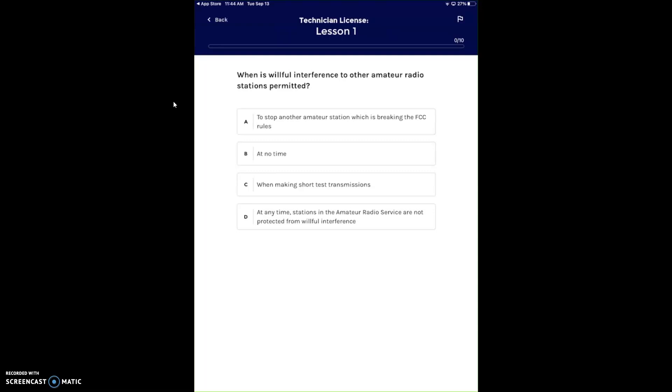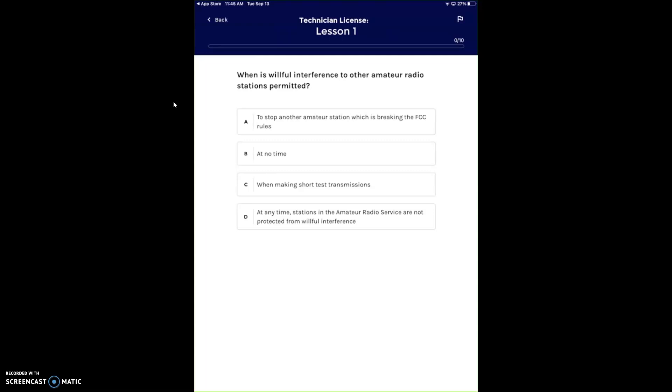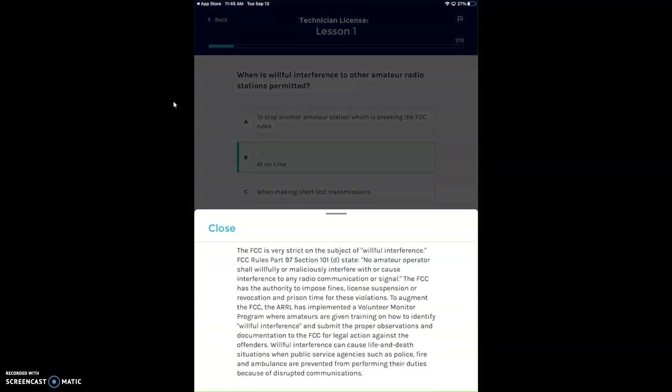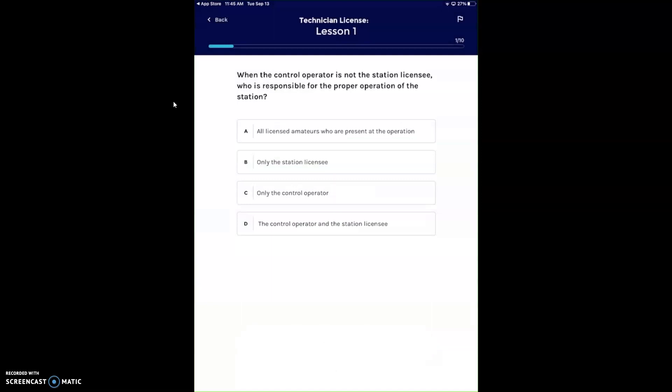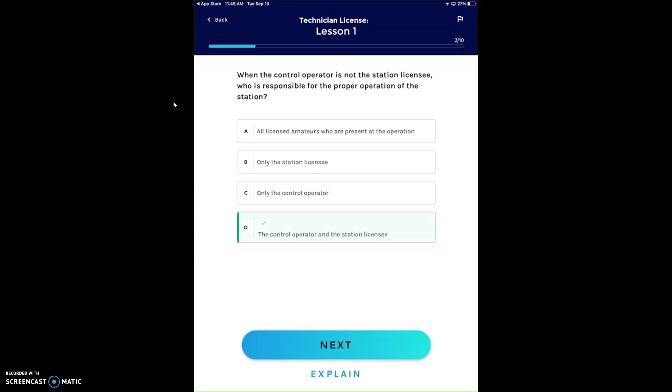Here's an example question: when is willful interference to other amateur radio stations permitted? Never. You can never make interference willfully on purpose. If you fail a question, you can tap 'explain' at the bottom and they'll give you an explanation of why that is the answer. Next question: when the control operator is not the station licensee, who is responsible for proper operation of the station? The control operator and the station licensee.